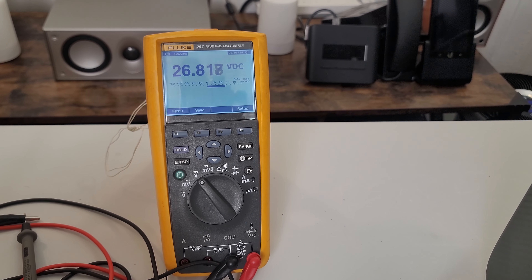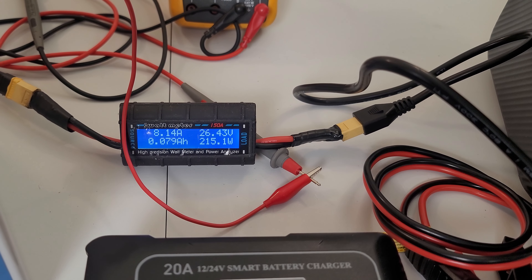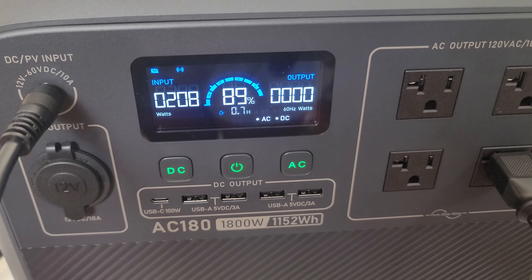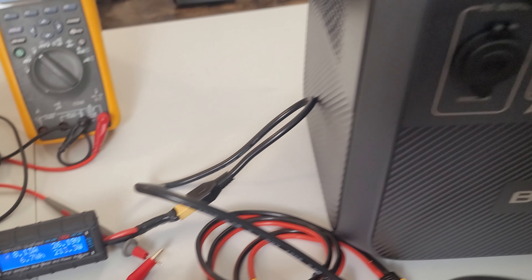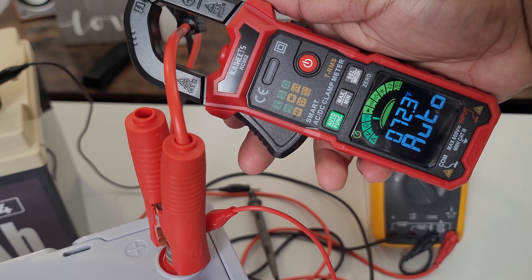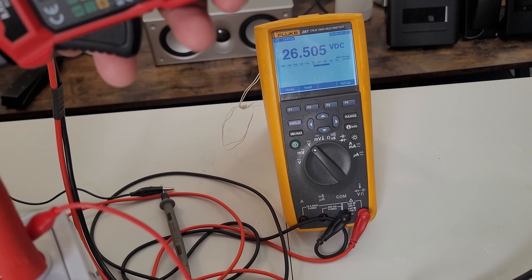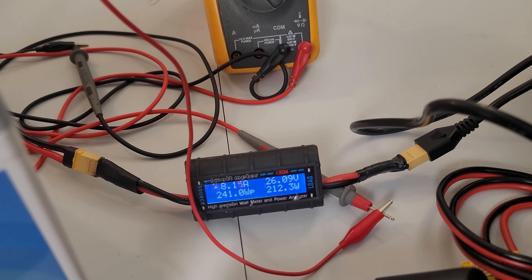At 24 volts — actually 26.8 volts from the batteries — we're pushing 8.15 amps, and the Bluetti reads 208 watts at 89% state of charge, estimating 0.67 hours to full charge. Pulling consistently about 206 watts, I confirmed with my Kaiweets clamp meter around the positive cable, reading 8.26 amps. All measurements are consistent — approximately 8.1 amps at 26 volts equals about 200 watts.